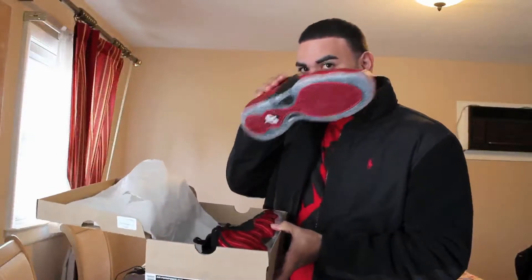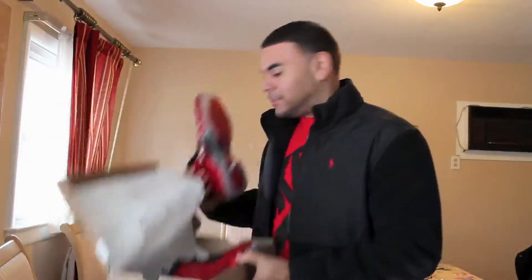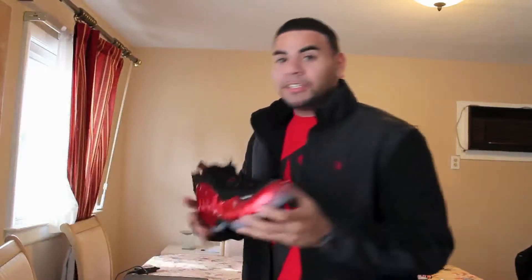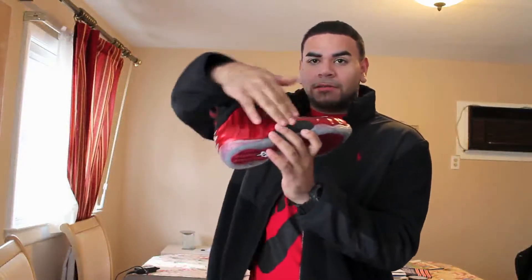Take it out. Nothing like the Foamposite smell — the smell of Foamposite is nothing like Jordans or anything. These shoes are really really nice; in person they're even nicer. You got the Foamposite material all around the midsole right here.